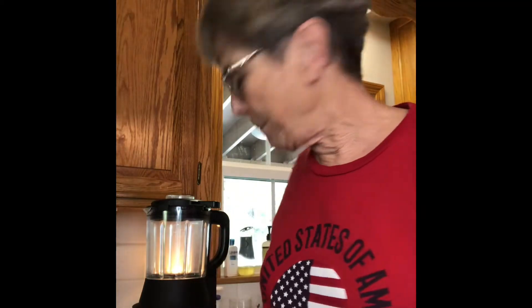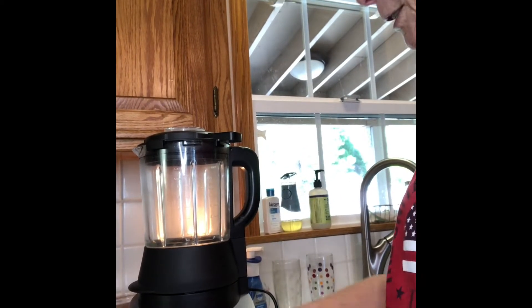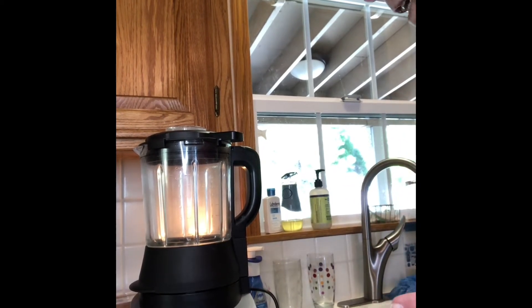Let me explain about the blender first. Our Deluxe Cooking Blender is pretty awesome — let me move that a little closer so you can see it better. It's super awesome: you can make smoothies, peanut butter, jam. There's a sauce setting and a soup setting on it.